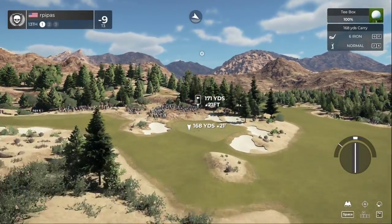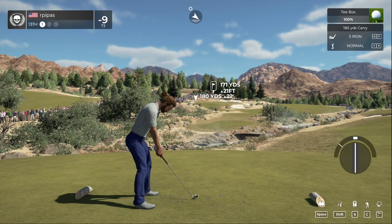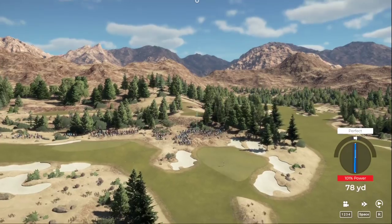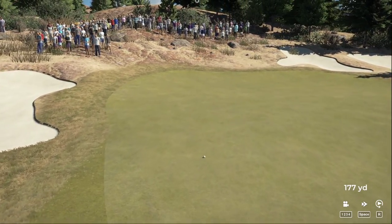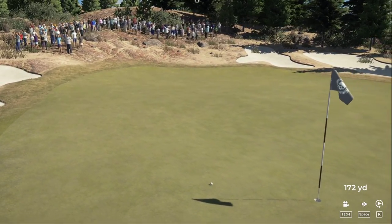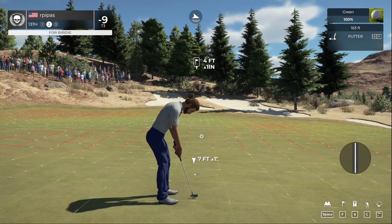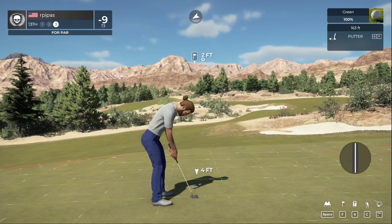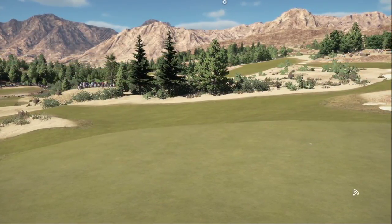Par three on this one. This one might be going long — that one should look nice. Let's see if that can roll back down. Nice work — that was some good golf. Disgusting putt. Nice little two-foot putt — taking the par. That was a missed opportunity there. Nine-under for the round.